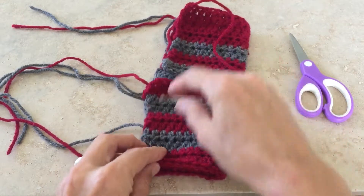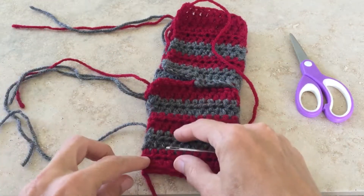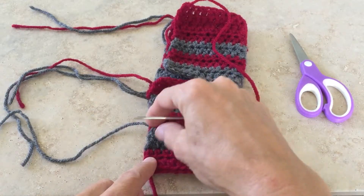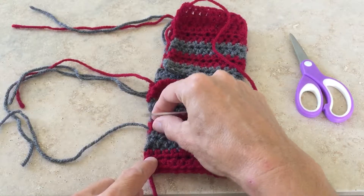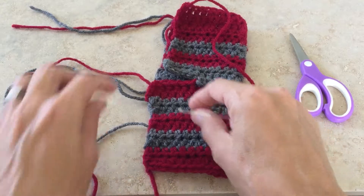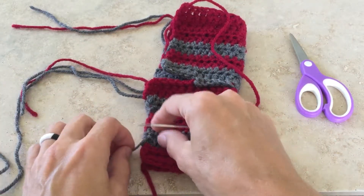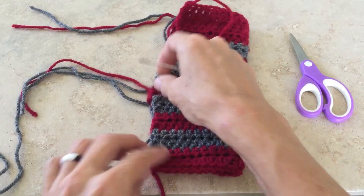This is the foot band and I'm going to take this first piece of yarn and whip stitch these cranberry rows. I'm going to skip over the heather gray and then use the cranberry yarn to secure these two rows and these two rows. Then I'm going to do the same thing with this gray yarn, so I won't have cranberry working through gray and gray working through cranberry.